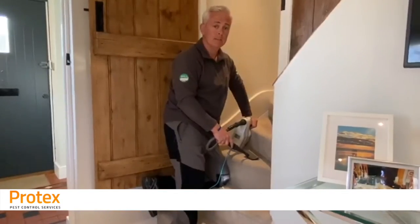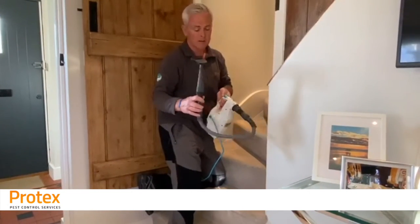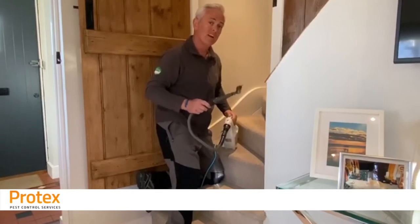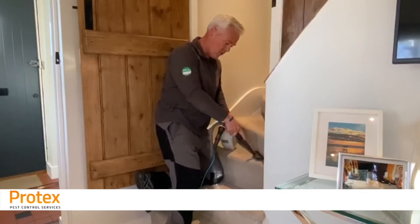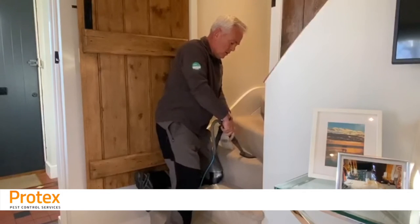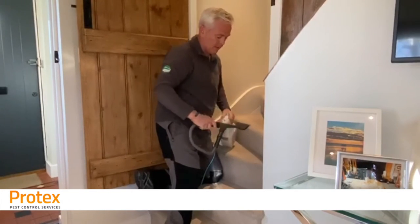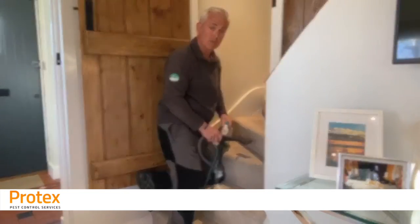Another handy tip is you can use something like this — this is just a regular steamer, you can buy them online, it's not a specialist piece of kit. The extreme heat that the steam generates will kill any larvae or eggs, and again it's important to make sure you really work it into these little nooks and crannies. Make sure you read the instructions before you use it and follow the manufacturer's guidelines, but getting that steam into these nooks and crannies will really help the situation along.